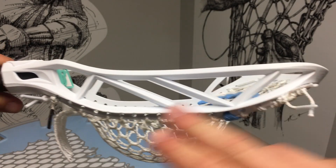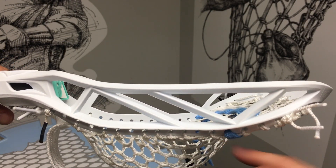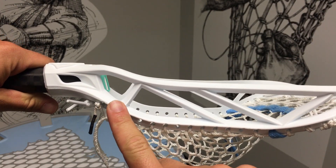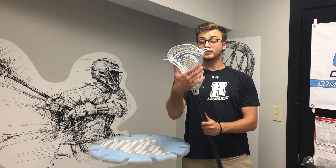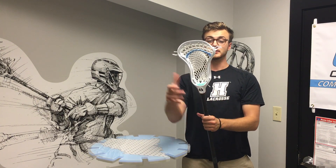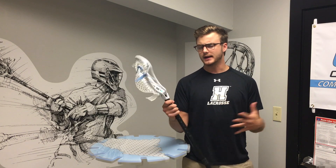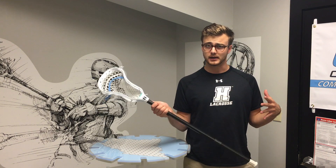There are two horizontal scoops with two more arcing perpendicular to those at the top of the scoop and also at the bottom by the throat. As far as the face shape goes, I really like it — it's got a very gradual flare, nothing too extreme, and a pretty solid wide base so I don't really worry about it pinching too much over time. It's really easy to catch with, but you still get that nice pinch feel so it's not a gaping wide defensive head. It's got a nice overall feel on the ball and control in the pocket.